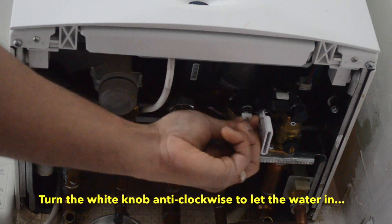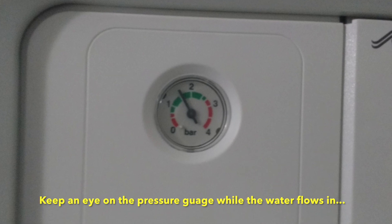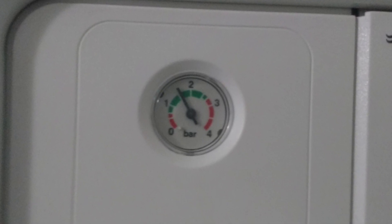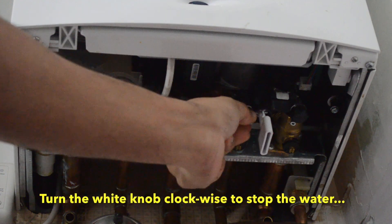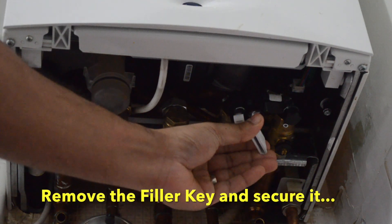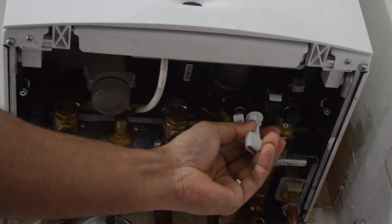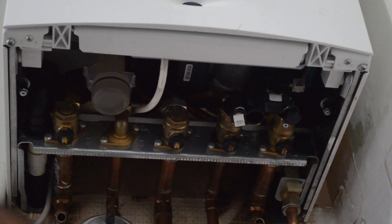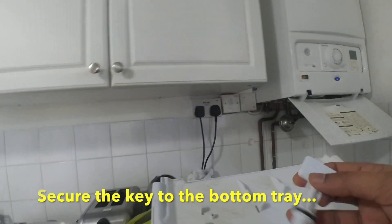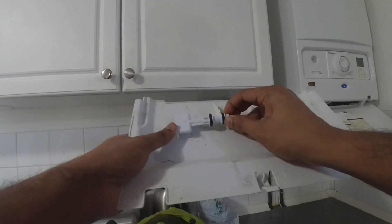Once you insert the filler key, make sure you lock it, then turn the white knob anti-clockwise to let the water flow in. You can actually hear the water gushing in — keep an eye on the pressure gauge and don't let too much water in. When it reaches the optimal pressure, close the loop by turning the white knob clockwise. Once done, carefully remove the filler key by following the previous steps in reverse order — point it towards the open padlock position and give a gentle pull. Clean the key of any residue water and put it back in its original position.